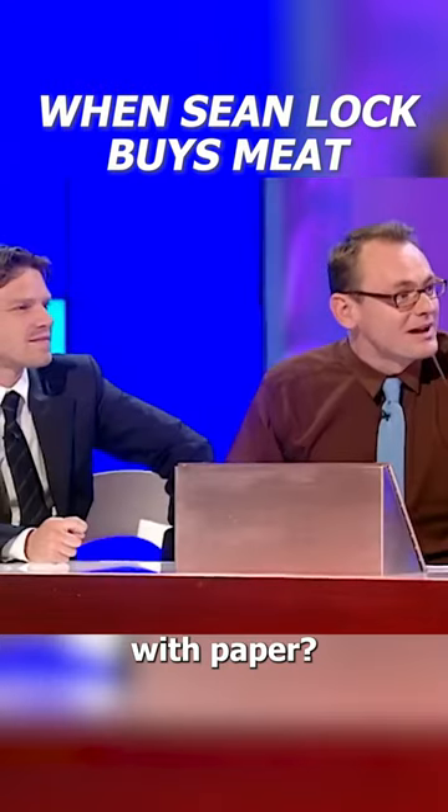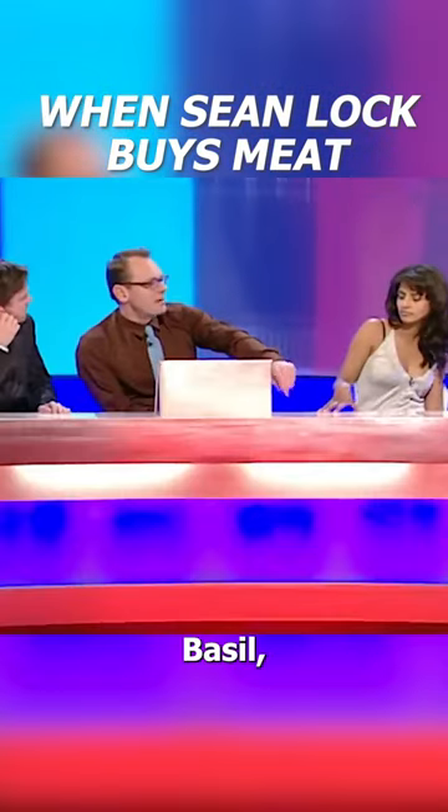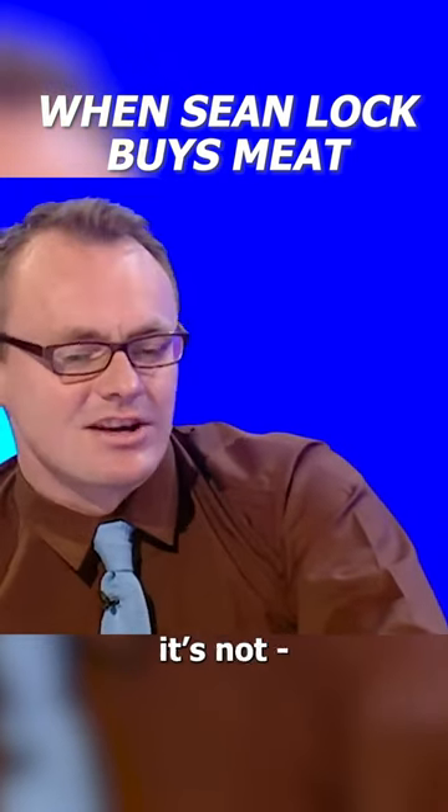Does it go in with paper or do I cook it? After that argument with the bin man, there was a bit of basil sticking out the top of the bin. He said that's garden waste. I said it's not — that's a garnish.